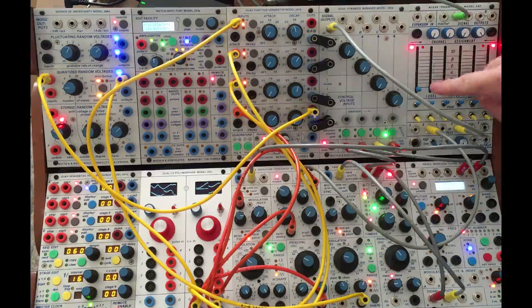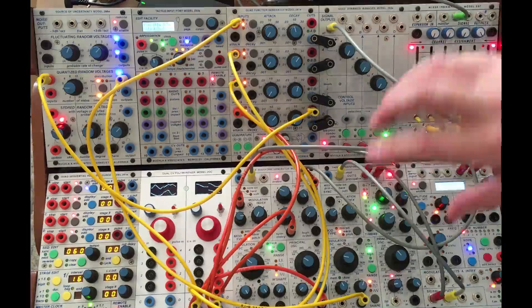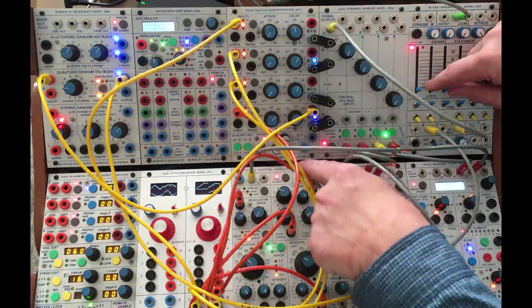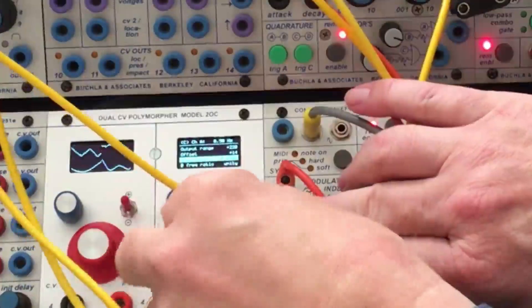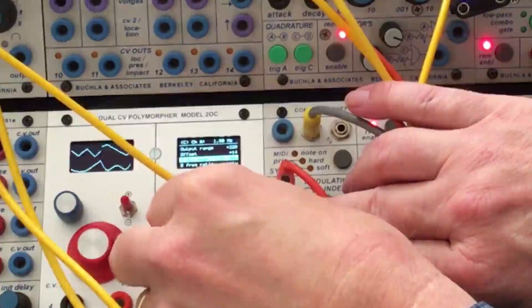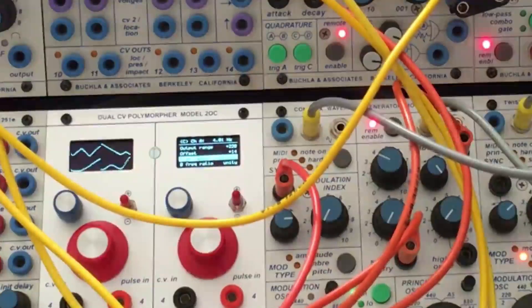This slider is going to be coming from the 292, and this slider is going direct from the 261E. The only transformation I'm going to be doing is changing the frequency range of the LFO. We'll start out with very fast, fast, medium, slow, very slow, lazy — it goes lower, but I'm not going to do that. Okay, here we go.